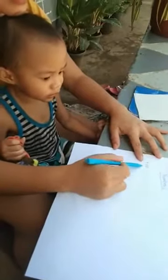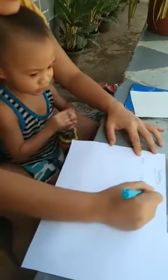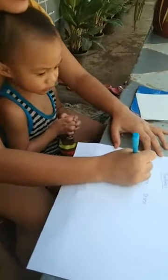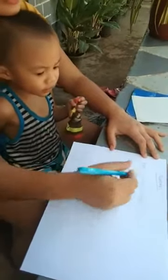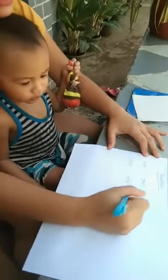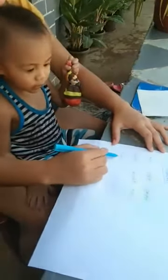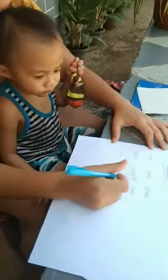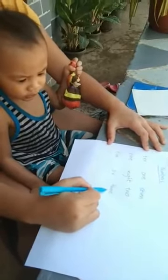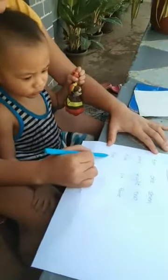How to read this one? Ten. How about this one? One. One. This one, seven. Seven. How about this one? Nine. Nine. This one, eight. Eight. Two. Two. This one, five. Five. This one, six. Six. How about this one? Three. This one, four. Very good.